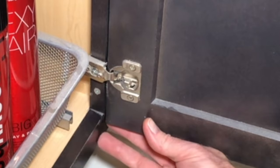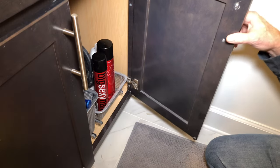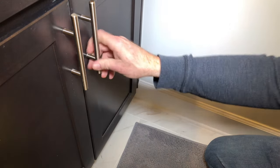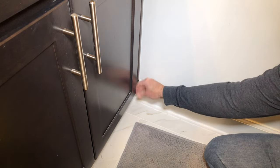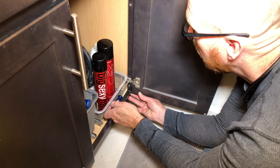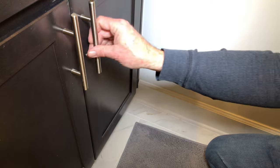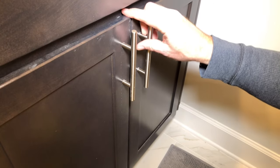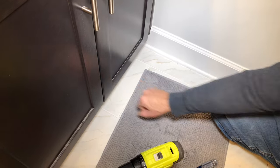You'll also notice that there's a groove to adjust the hinge in and out. As we close the door and feel the face, we don't need to adjust it in and out. Tighten it right there. Close the door — that's still good there.